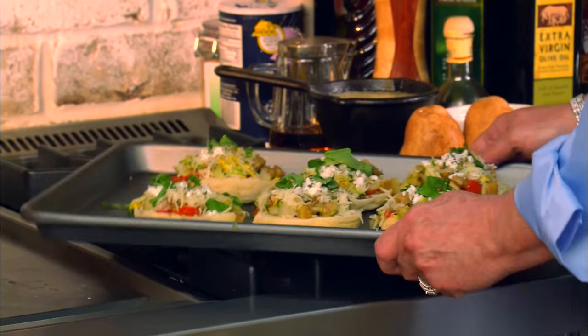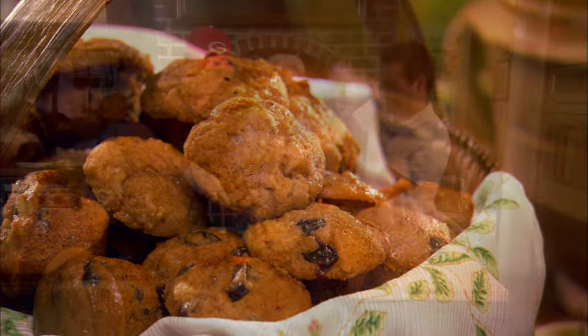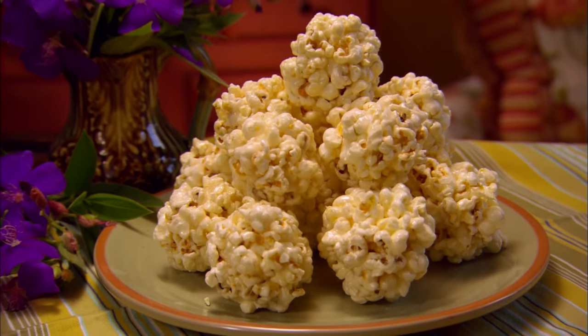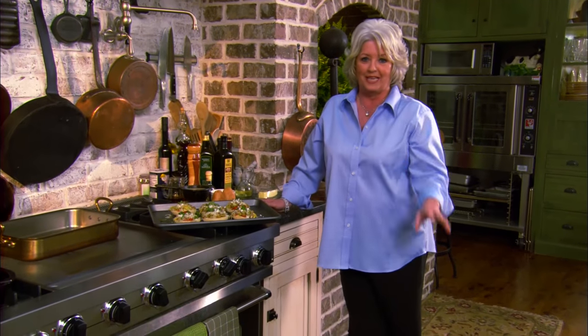When we come back, I'm going to be making us some scrumptious apple raisin mini muffins. And then later, my boys are going to be dropping in to help me make their favorite childhood snack — popcorn balls. I'll see y'all back here in a minute. It's all about the kids today.